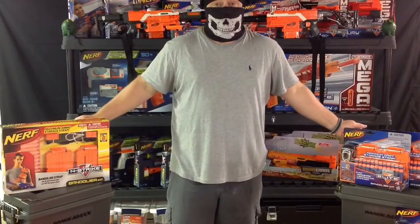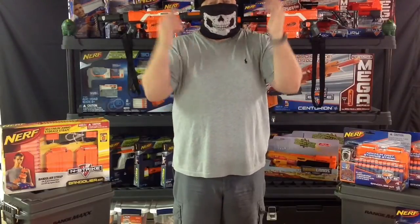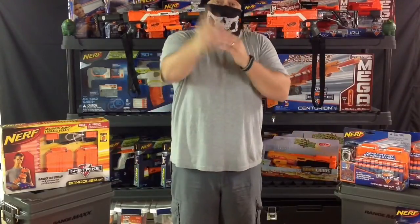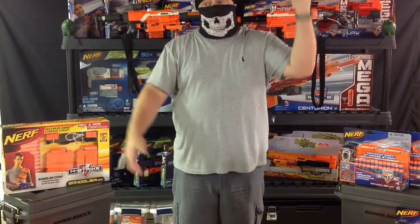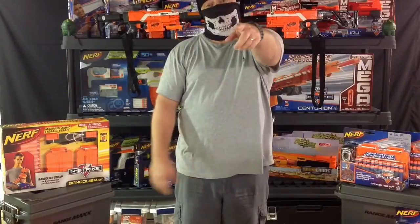There you guys have it. I'll see you guys on Thursday for the subscriber request video of the week, and I've got a special treat for you guys on Saturday. Don't forget — I am running my subscriber CJ Nerf Challenge. Since I released it on Saturday, we've gone up quite a bit, but we've still got a long way to go to reach the first prize level. So spread the word, talk to your friends, tell them about my channel. Look forward to seeing you guys next time on the CJ Nerf Channel.